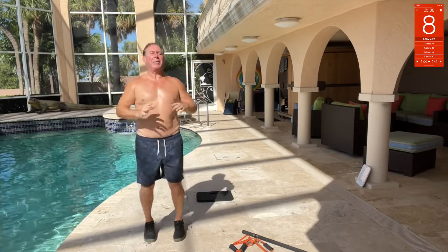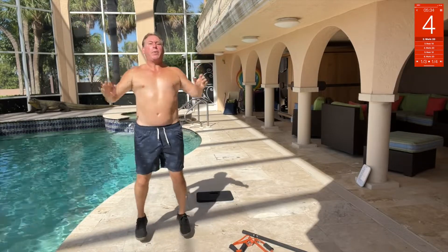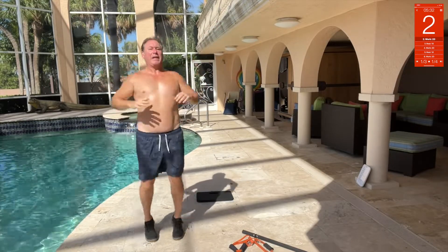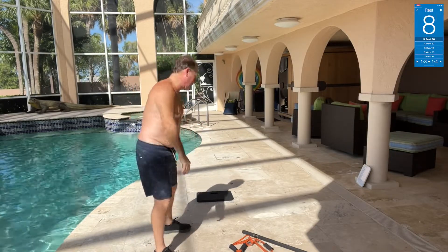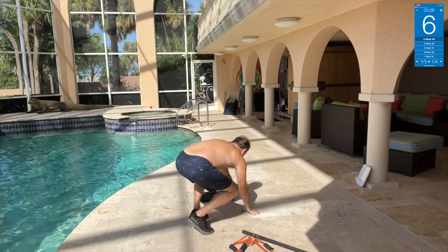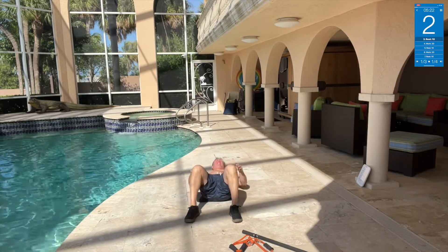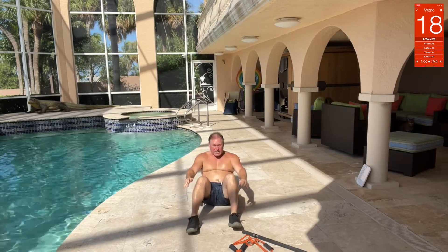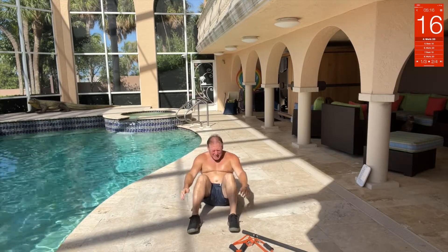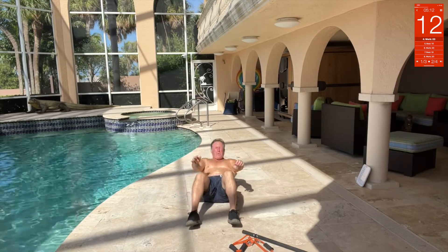Back to the fasting, day one started today. Next we got a sit-up. We're just gonna be nice with some normal sit-ups — straight down here, legs here, and just like that. Squeeze all the way up, all the way up.